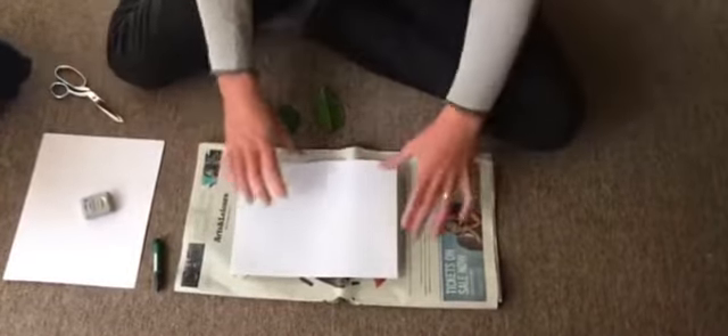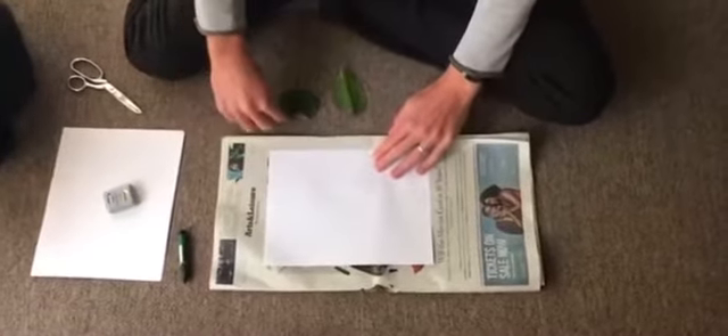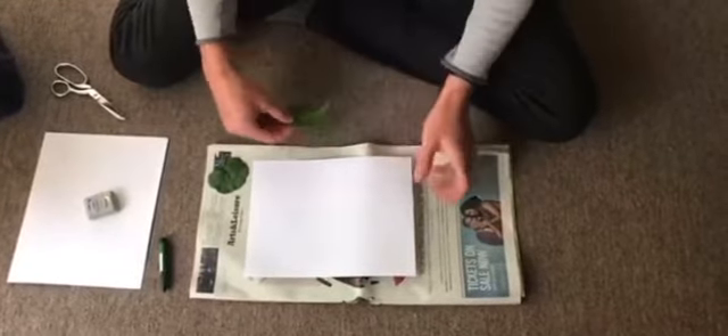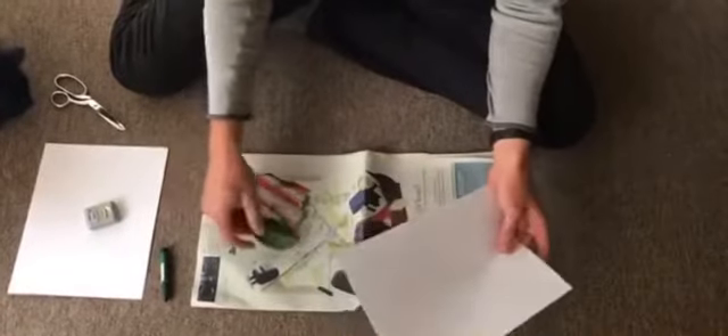This way, as I'm coloring with my crayon, it's okay if I color off the page and end up coloring on the newspaper — that's all right, this is going to get recycled anyway. So we're going to cover this whole side of the page with some rubbings of leaves. I've got my two leaves here.